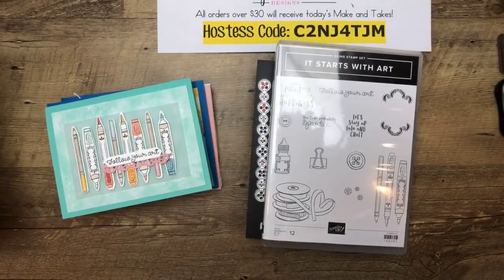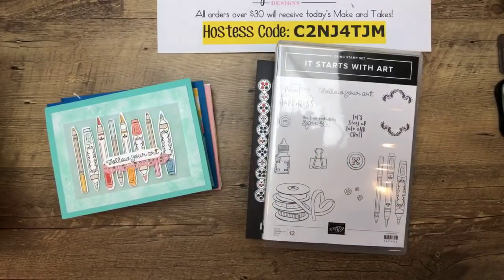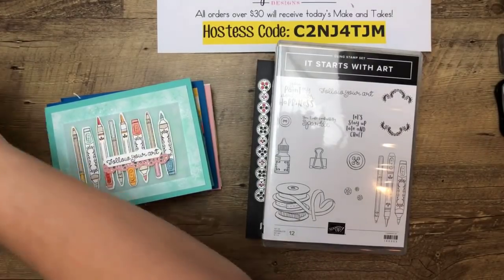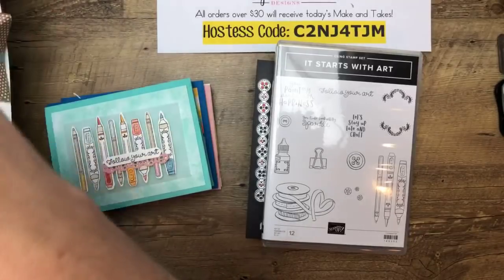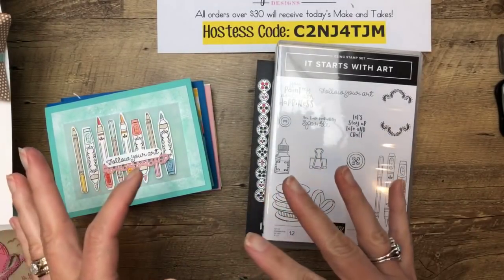Hey guys, I'm back with video number two for our catalog kickoff all-day live event. I can see myself now and I can see you guys when you jump on. If you weren't here about two hours ago, we did a video featuring the new in-colors, so make sure you go back and check that out.